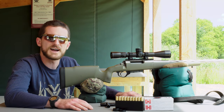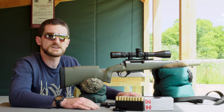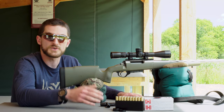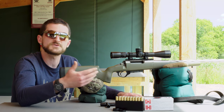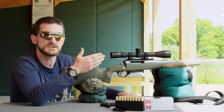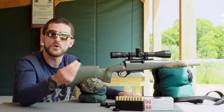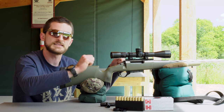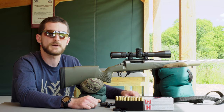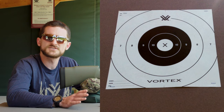Our Razor HD LHT also has a zero stop in the elevation turret. A zero stop is a really nice feature — as you're dialing out at distance, gravity only works in one direction, so you only dial in one direction. When you dial back, the zero stop prevents you from going beyond your zero. Since we haven't zeroed yet and don't know where we'll be on target, we've removed the zero stop so the elevation turret can travel both up and down freely.